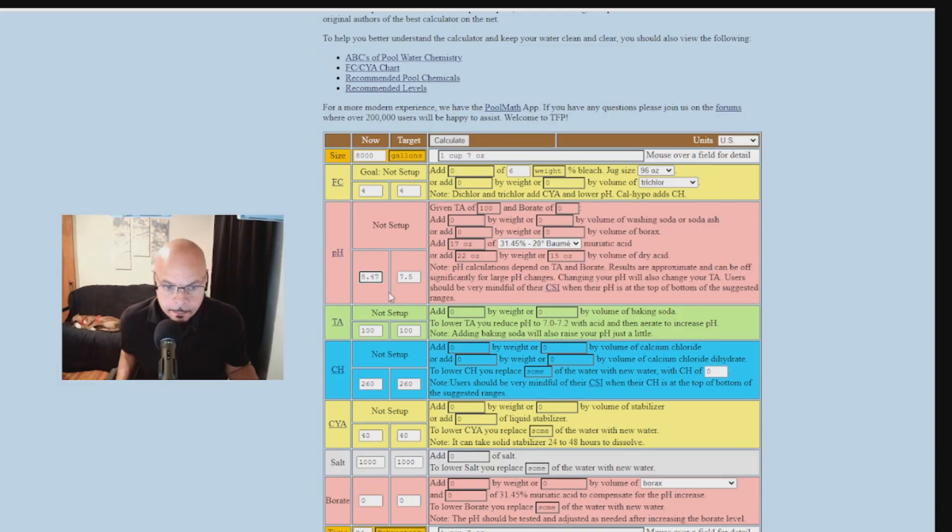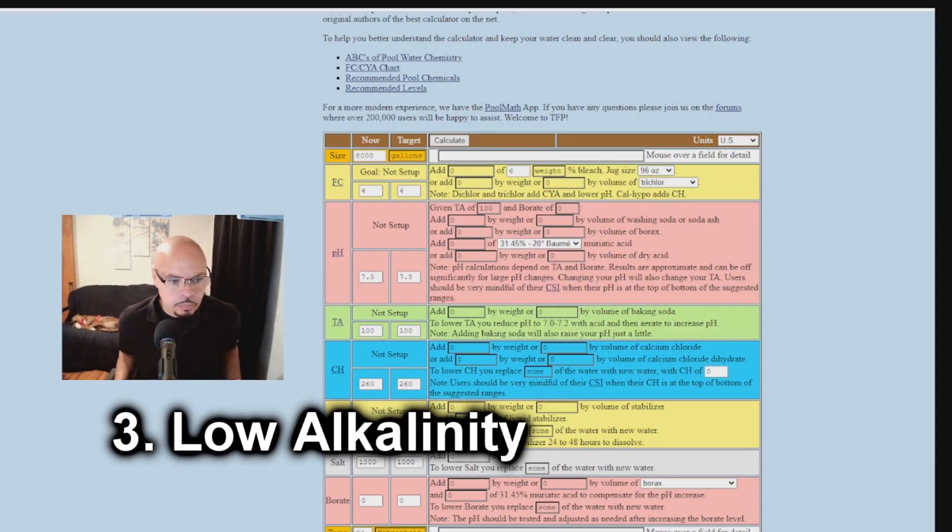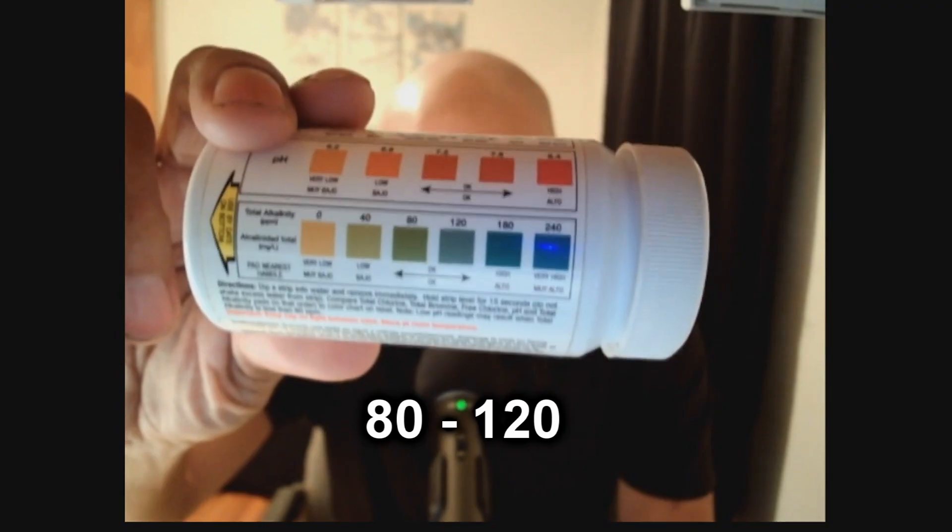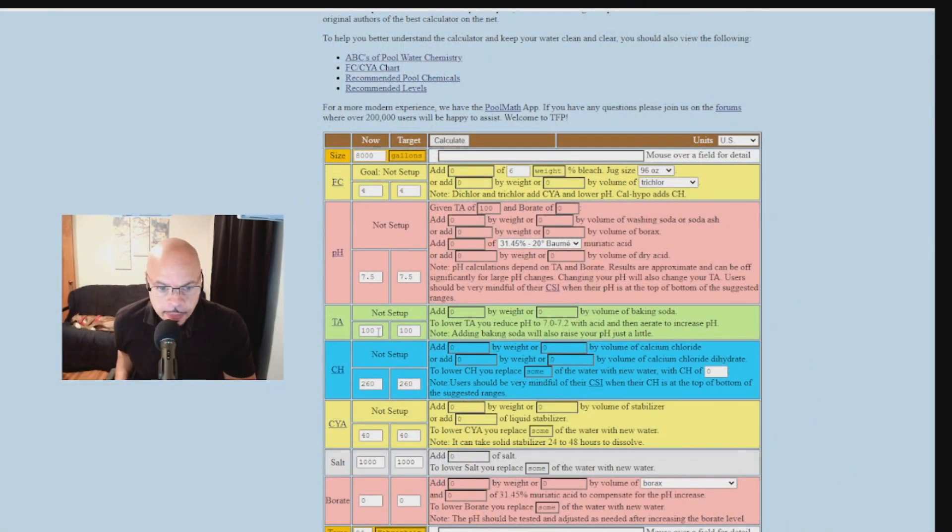For the next scenario, your alkalinity is low. The bottle says total alkalinity should be between 80 and 100 — let's say it's at 40. In the pool calculator under total alkalinity, change the value to 40 and press calculate. It says to raise the alkalinity from 40 to 100, add 112 ounces of baking soda. Add 112 ounces of baking soda and it'll bring it up to 100.